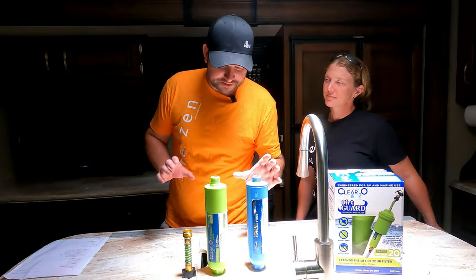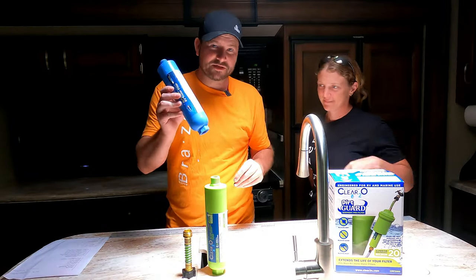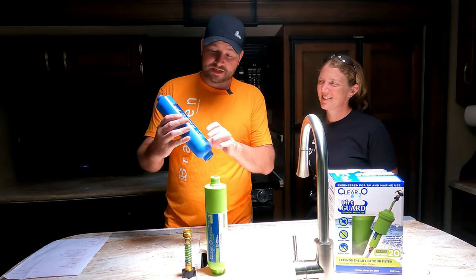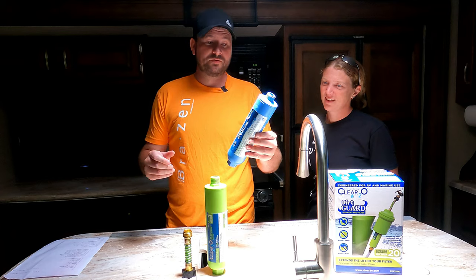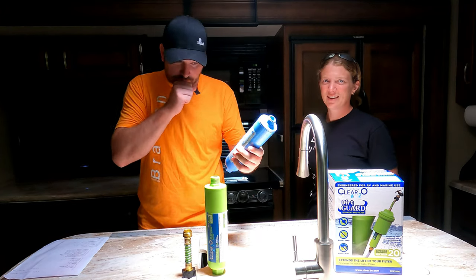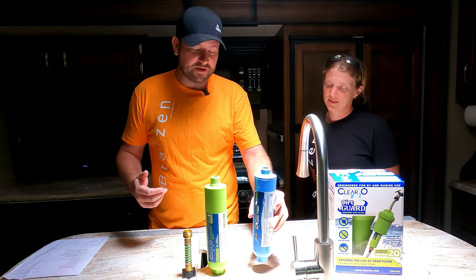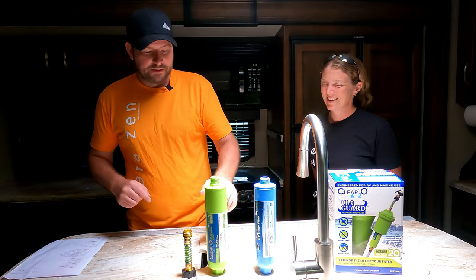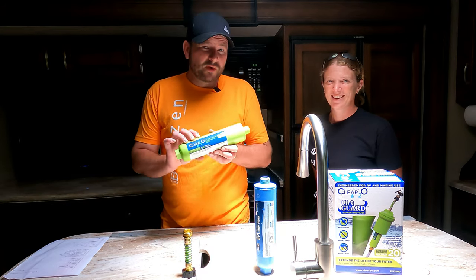Before we get started, let me just show you what I have here. This is our existing water filter that we use. As you can see, it still has water in it. This is just a Camco standard blue inline water filter — we've used this ever since, until now.